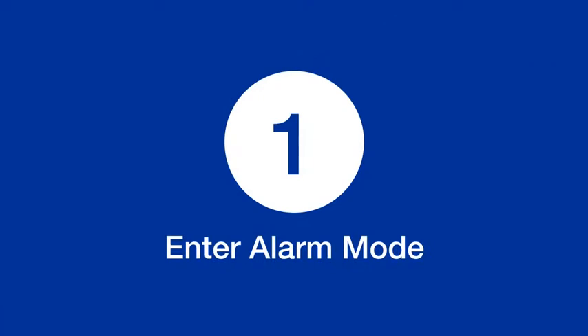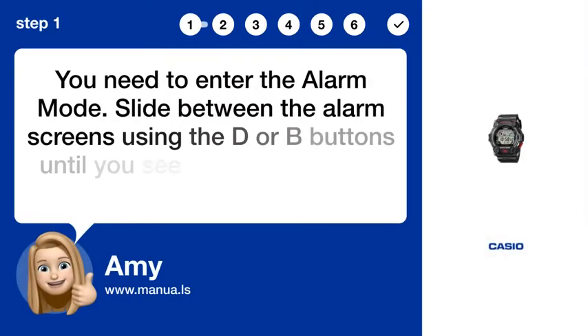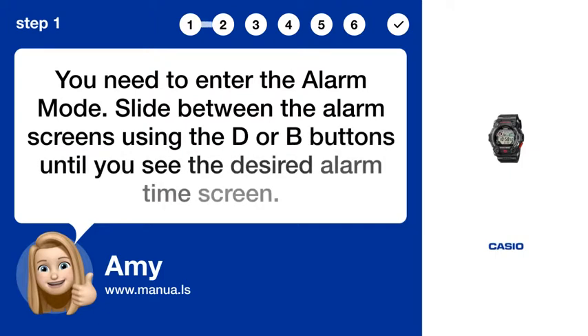Step 1: Enter alarm mode. You need to enter the alarm mode. Slide between the alarm screens using the D or B buttons until you see the desired alarm time screen.